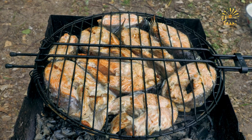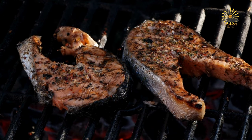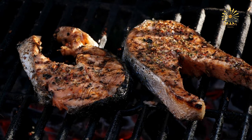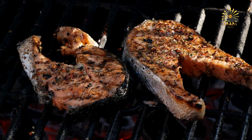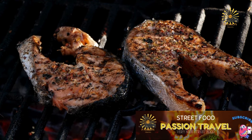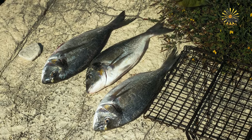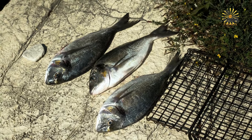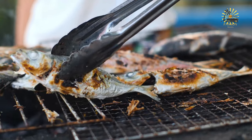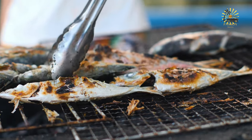Instructions. Prepare the grill: preheat your grill to medium-high heat and make sure the grill grates are clean and lightly oiled to prevent sticking. Prepare the fish: pat the fish fillets dry with paper towels. Brush both sides with olive oil or melted butter to prevent sticking and add flavor. Season generously with salt and pepper, or any other herbs and spices you like. Grill the fish: place the fillets directly onto the preheated grill grates and grill for about 3–4 minutes per side, depending on thickness. Avoid moving the fish too much to ensure nice grill marks.